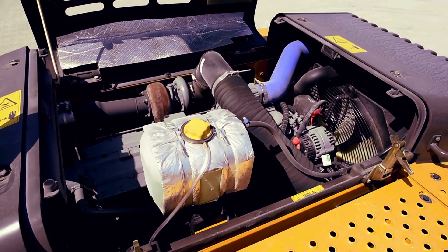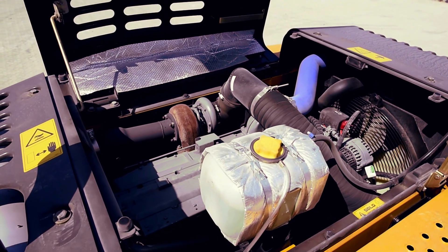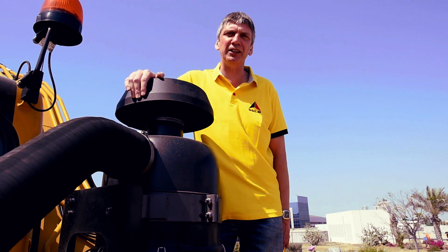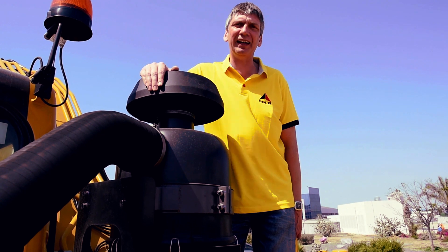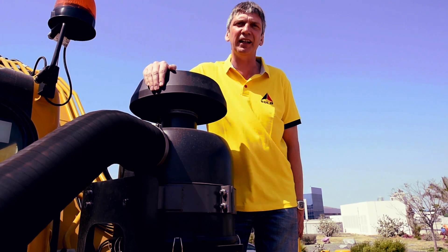In terms of the all-important engine, the SDLG crawler excavators either have a Deutz engine, as with this machine, or SDLG engines fitted to them. Following on from the engine, we need to make sure that the air entering the engine is as clean as possible. As you can see here on this machine, we've fitted the optional oil bath air cleaner, which really does ensure good cleaning of the air before it goes into the main and secondary filter, and then enters the engine.